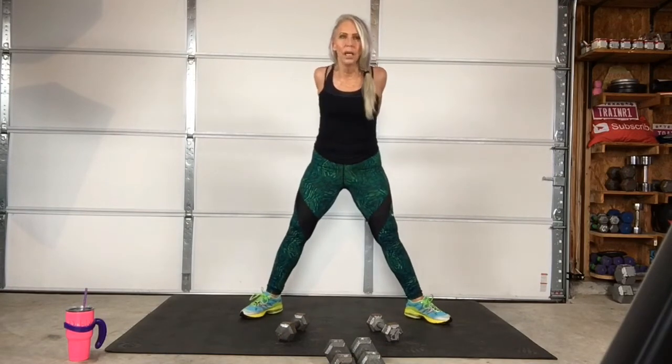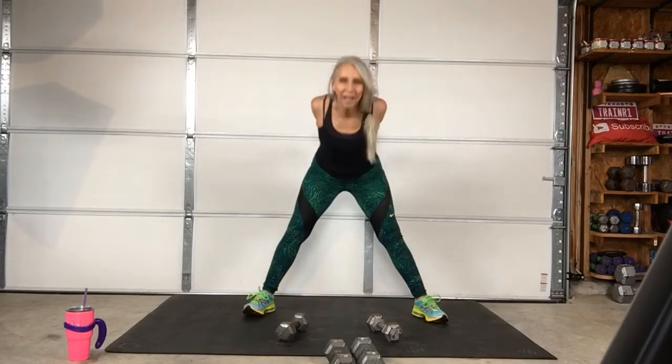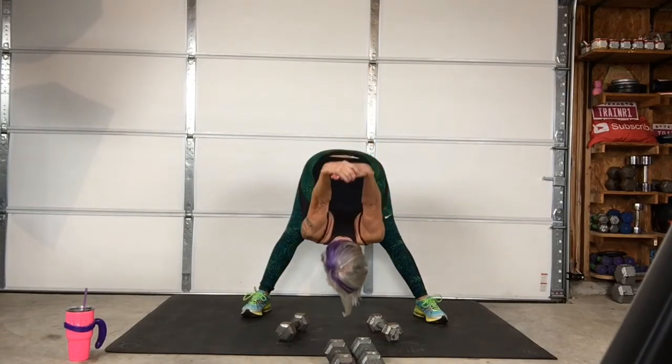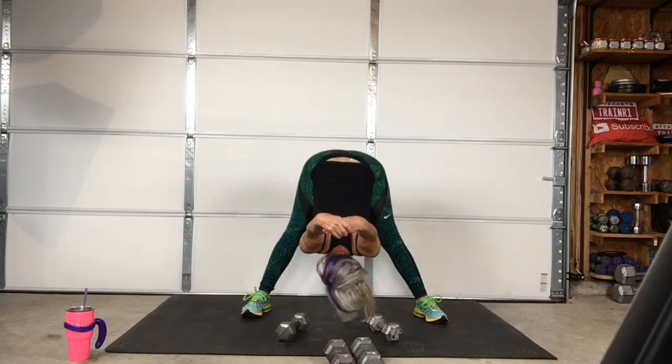And that's with any body part that you're working — biceps, triceps, legs. So we're just going to stretch this out, kind of relax a little bit. If you got it in you, here we go. Might as well get the legs too.